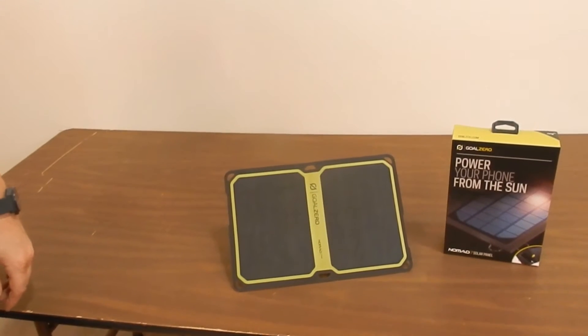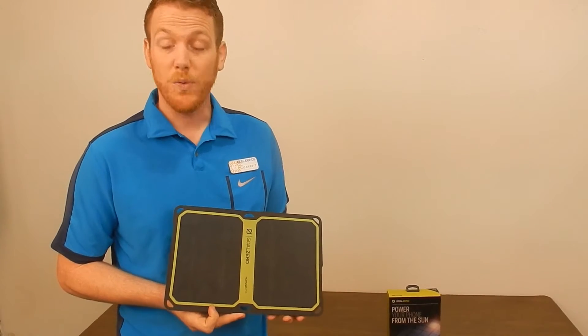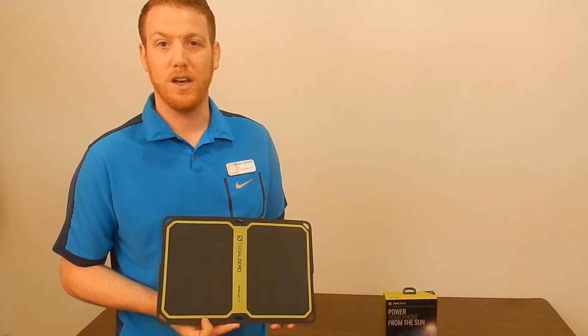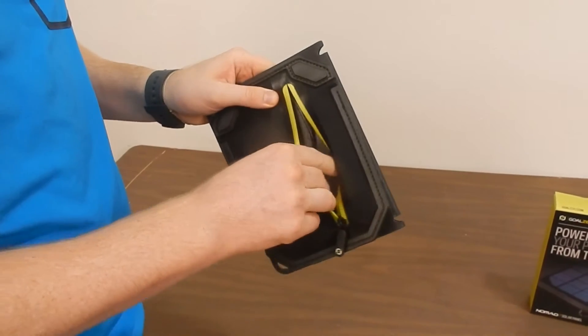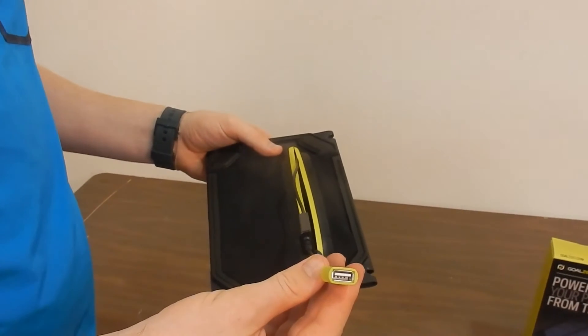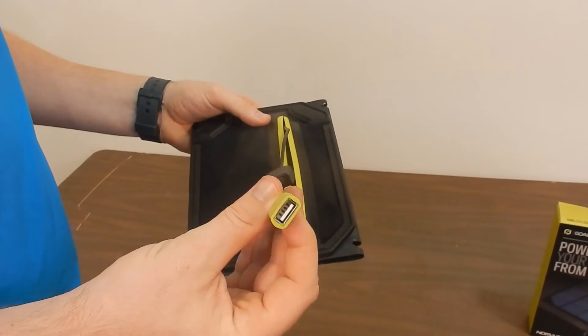Hi guys, Garrett here from Real Goods again today. Just wanted to talk to you about the Goal Zero Nomad 7 Plus, available at Real Goods right now. As the 7 Plus would indicate, 7 watts of power available for you. A cell phone is going to charge in 2-4 hours under direct sunlight. The Nomad 7 Plus is designed to work with a USB input, so this will work to charge any of your cell phones or anything else that plugs into USB, like a GoPro.